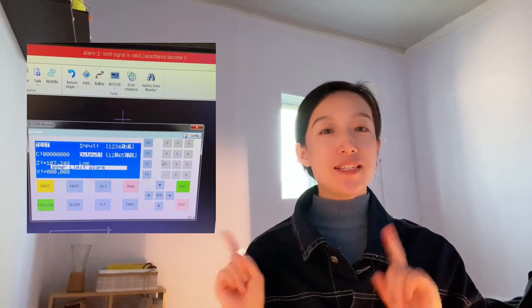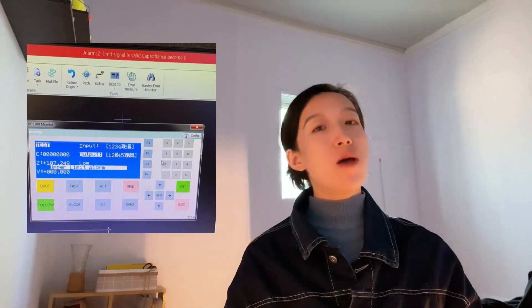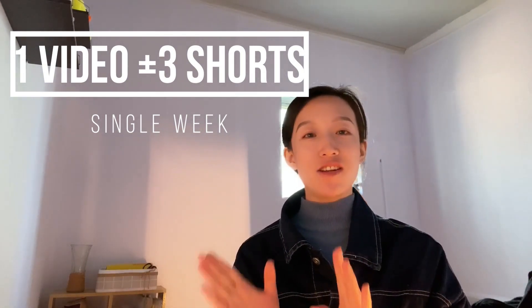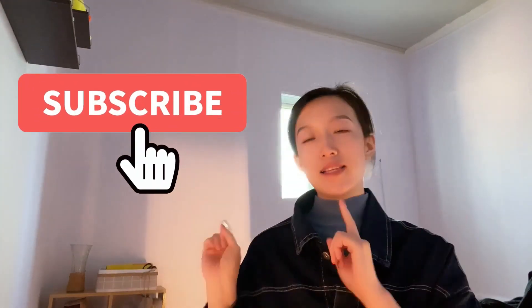Hi, I'm Clara. Today we are going to share a service case we handled last year. It's about the Z negative limit signal is valid — capacitance becomes zero. You can click the link below in the description to visit our store. Every single week I make one long video and three short videos, 100% related to industry laser knowledge, to help you go from being a lost, less focused laser operator to become a real master in the workplace. Be sure to subscribe and hit the bell button.